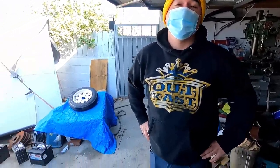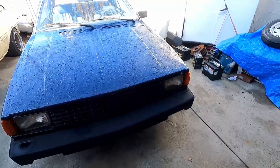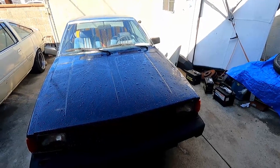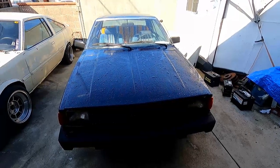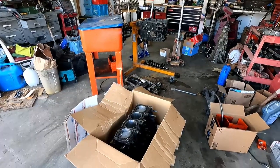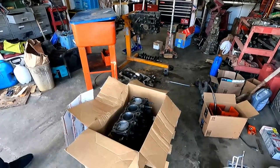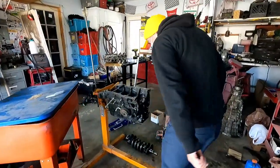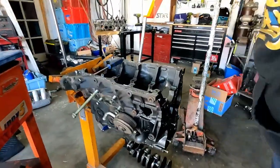We siliconed it and it started. I mean, it runs — it runs, it's quick, it's alright. It's not something I'd want to go drift, definitely not. I want something really reliable. I want to take my time, I don't want to rush.